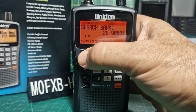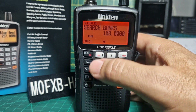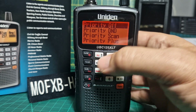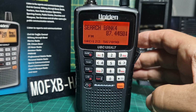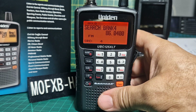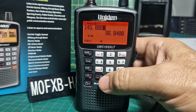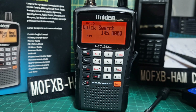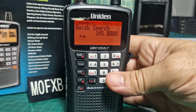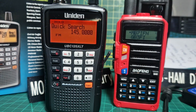Hold first then F search to choose which bank to search. There's always more to learn: shortcuts for priority, and you can toggle the beep with F then beep. If you ever get lost, just hit scan or search and hold - you'll have control again. In hold mode you can always type a frequency. Remember it's hold not enter like on a ham radio. Thanks for watching - hope this helps you use your Uniden 125 almost like a ham radio or BaoFeng. 73, all the best.